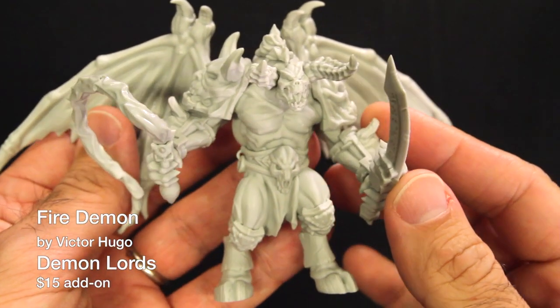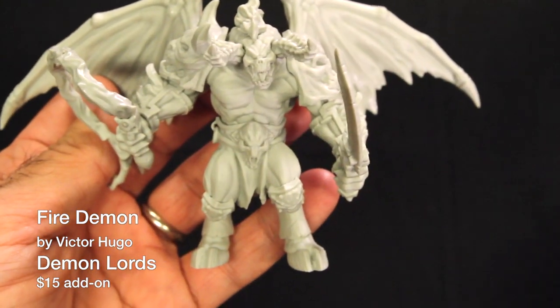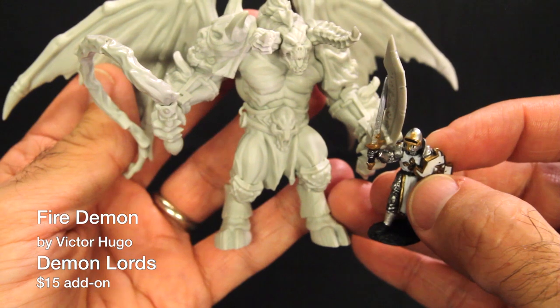First, let's take a look at the Fire Demon by Victor Hugo. Everyone around here really loves this model. The aggressive stance, the stylized armor, and the rune-covered sword just make this a really fun miniature to paint, and an excellent Big Bad Evil Guy. It is much bigger than you might think, about 72mm tall.